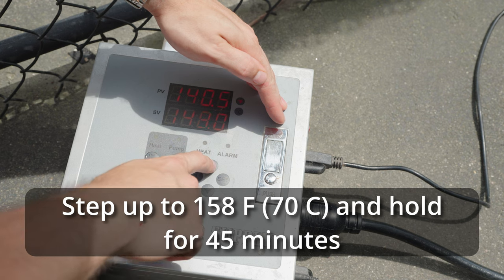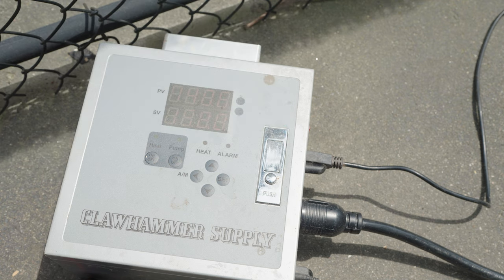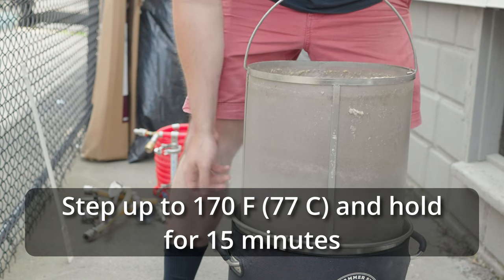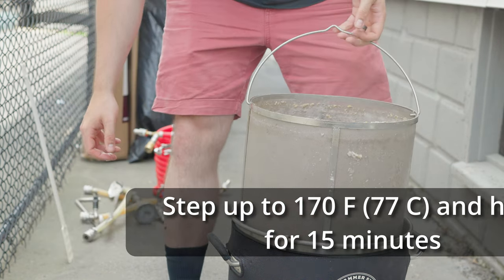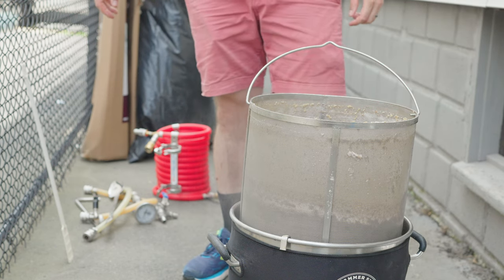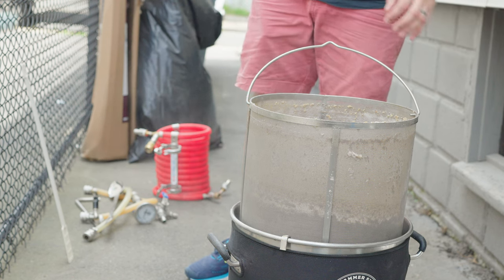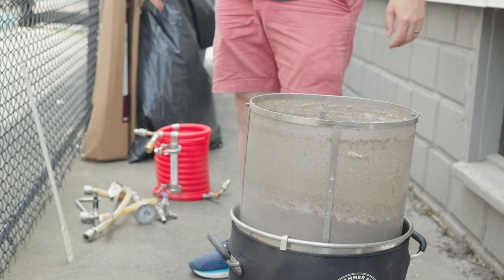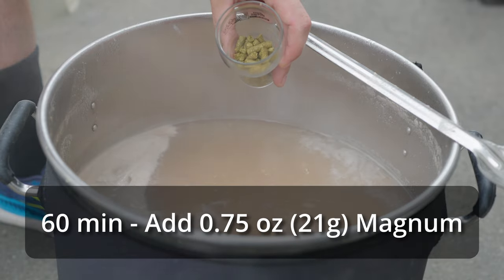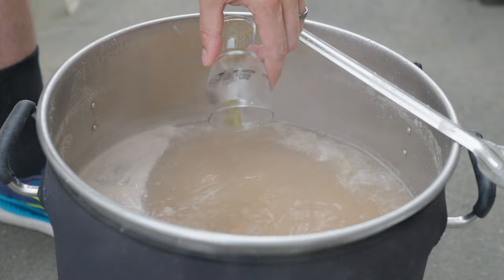I let it continue for the remainder of the 45-minute step at 140°F, then stepped it up to 158°F for 45 more minutes. Once that second step elapsed, I raised to 170°F for a mash out, pulled out the grain basket after 15 minutes, and let it drain for another 15 minutes. During that drain time I raised the wort temperature to a near boil, holding slightly below to avoid a boil-over. Once the basket finished draining, I carried on to a full boil and added my bittering addition — three-quarters of an ounce of Magnum.